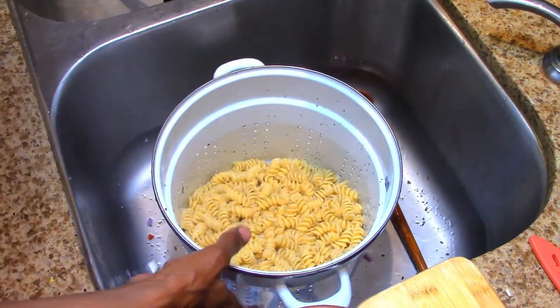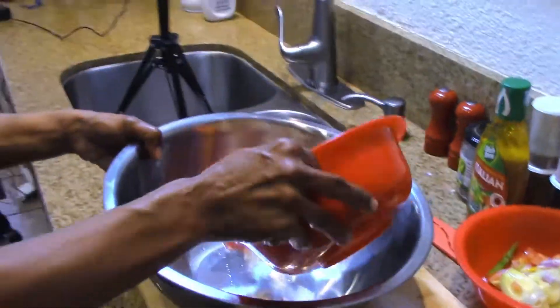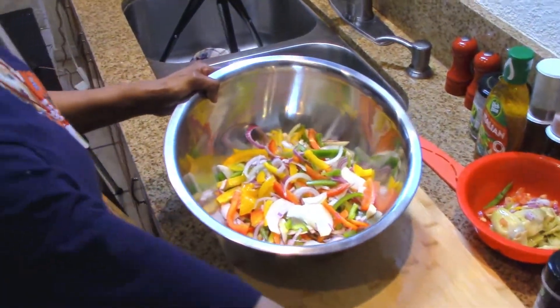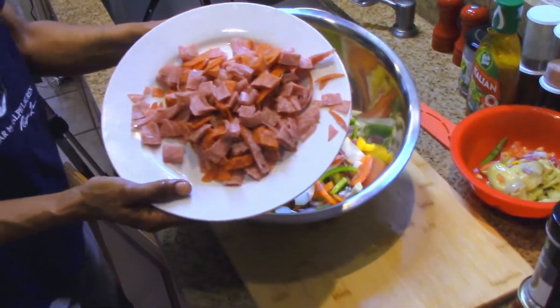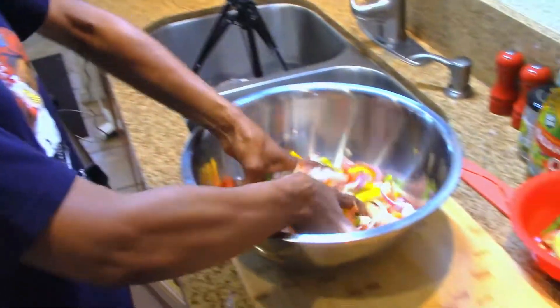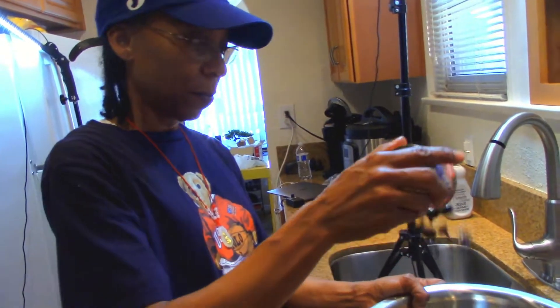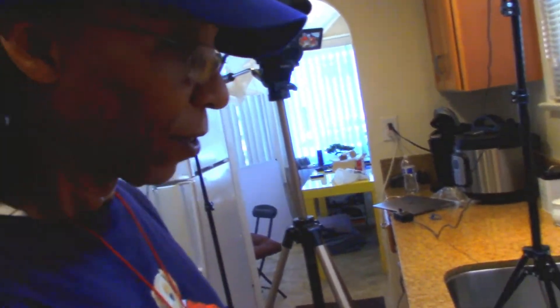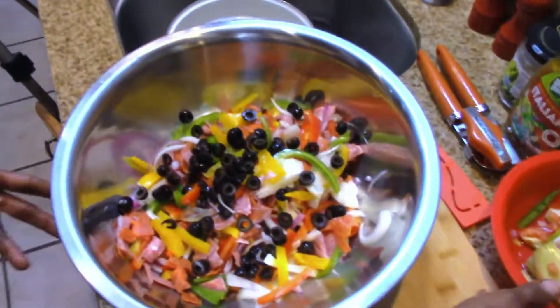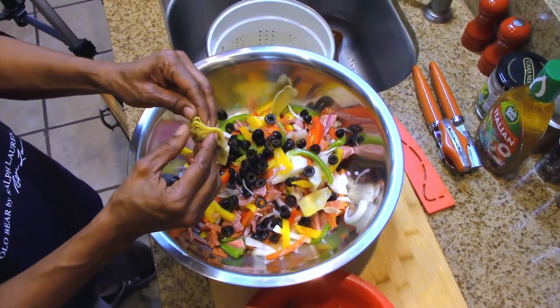We're going to add all our vegetables in here, and also add our salami — variety, awesome! We're also going to add some black olives to this as well. That is just looking the part. We've got our artichokes here — just going to spread them out and peel them apart.